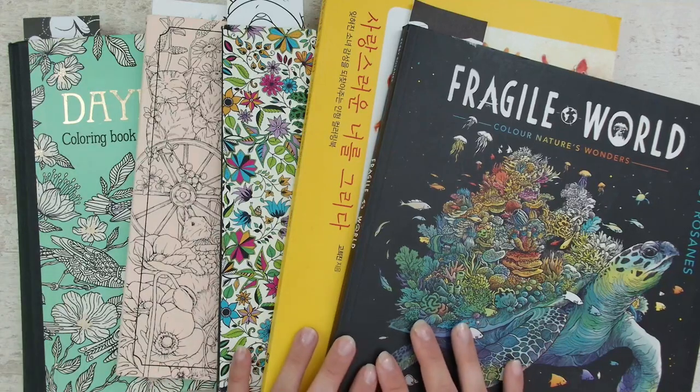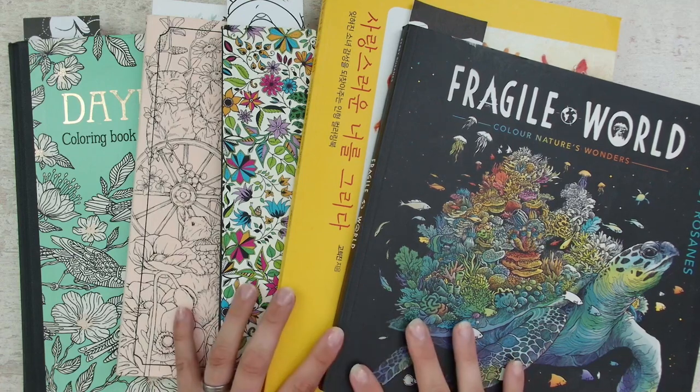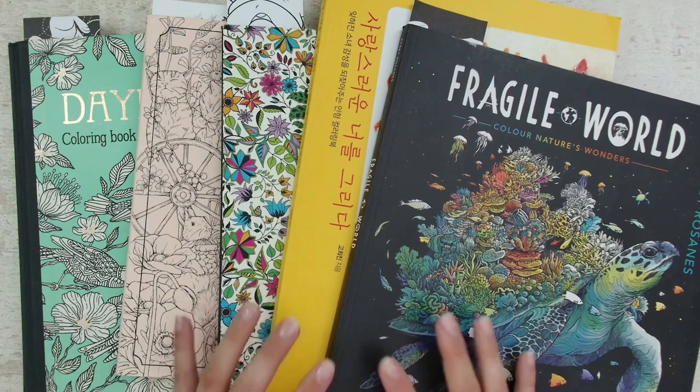Hello everyone! Welcome or welcome back to my channel! Today I will have a little chat with you about beginner guides for adult coloring and my thoughts about it.